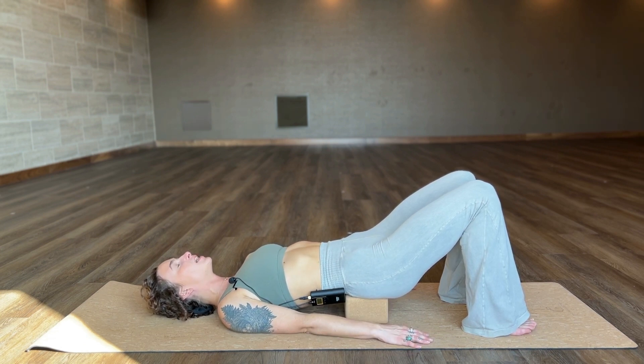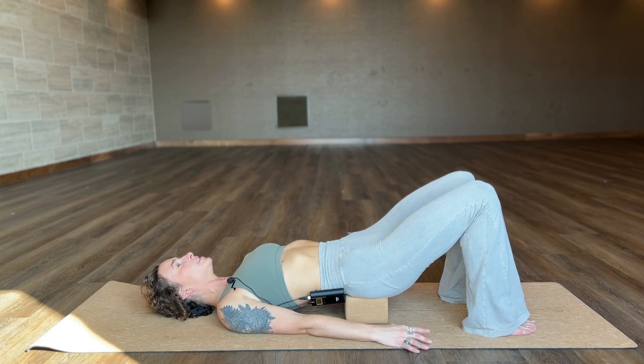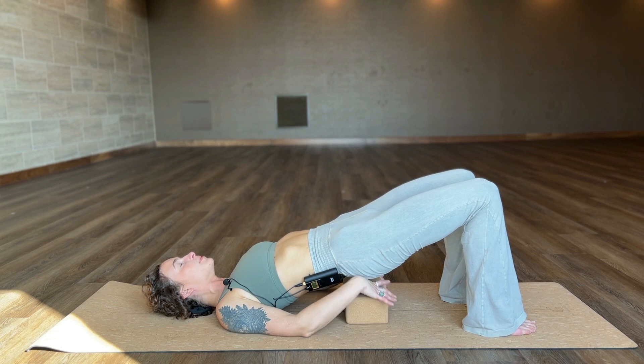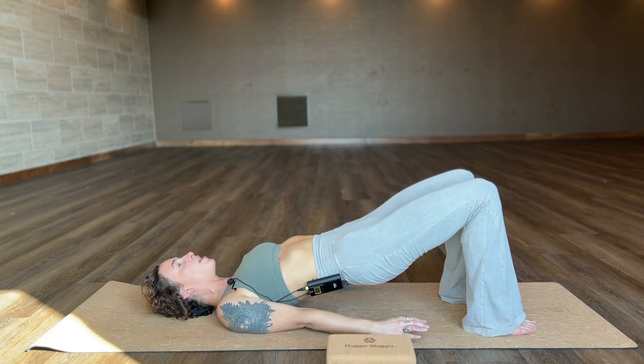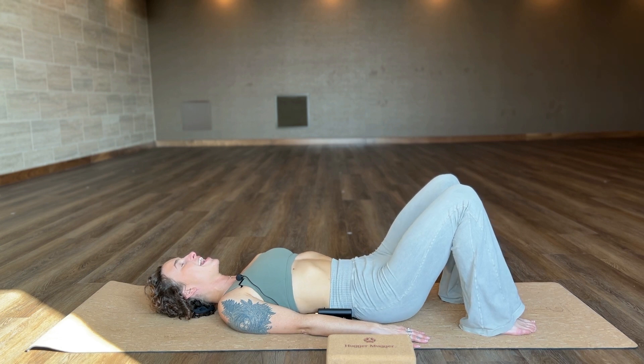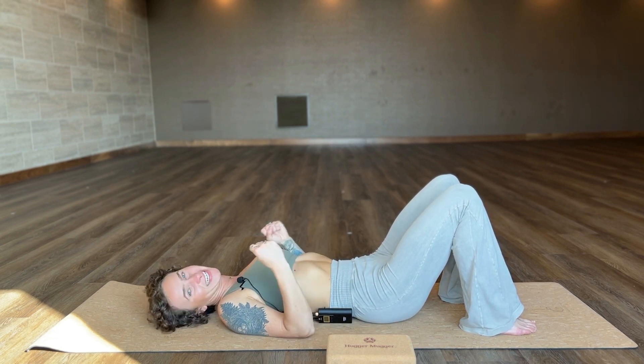When you're done in this posture, re-engage the legs, re-engage the core, slightly lift from the pubic bone, and just pull the block out. Settle back down one vertebrae at a time, and you have figured out the secret sauce to relieving low back pain.